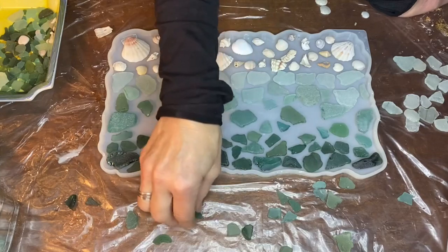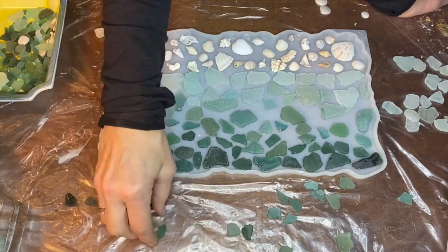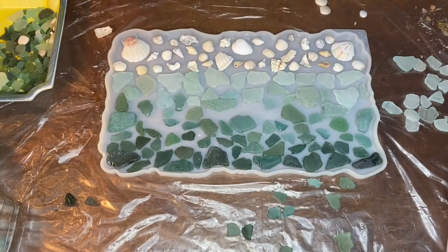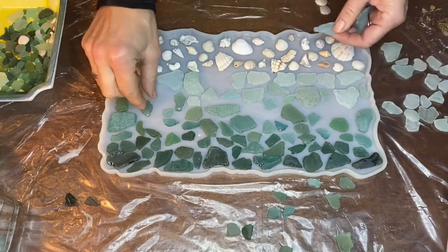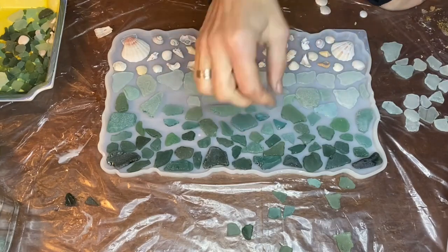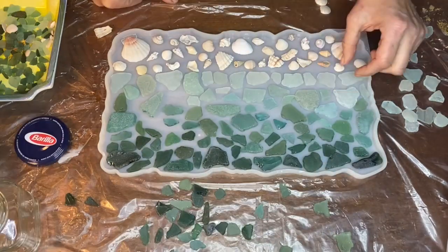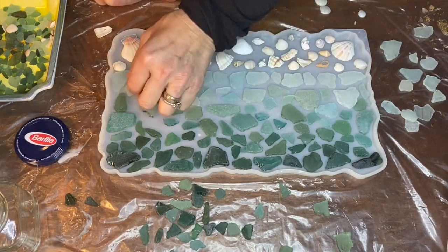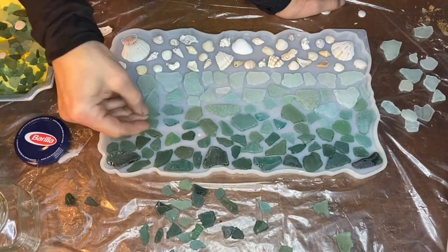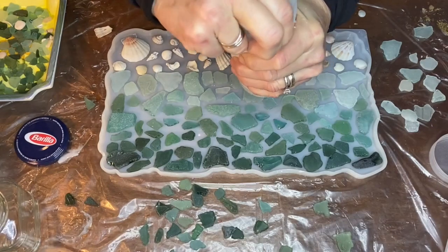Then she started to fill in the in-between space with a lightish blue-green sea glass to give an ombre effect. Now she adds the smaller pieces into the empty spaces and rearranges some of the sea glass to make sure that everything fits together nicely. Once she had everything in place, she took some fine crushed glass and sprinkled it in the empty spaces.